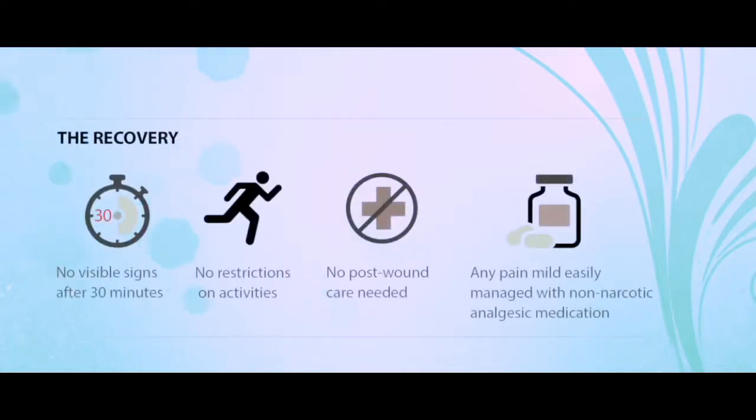This whole process usually takes about an hour, and many patients return to work afterwards or simply go about their day, since there are very few restrictions with regard to activities, eating, medications, etc.